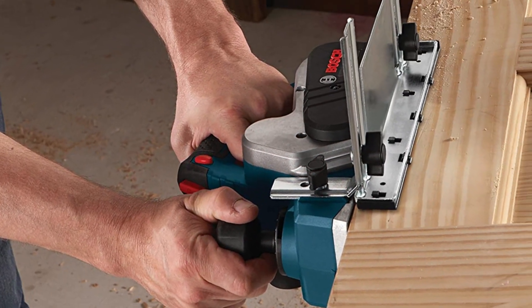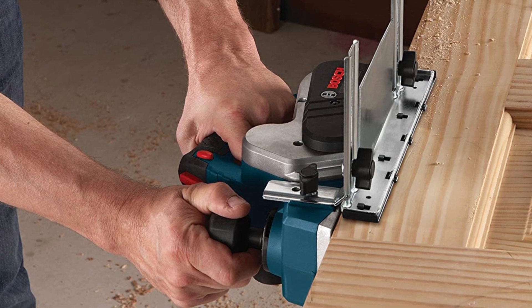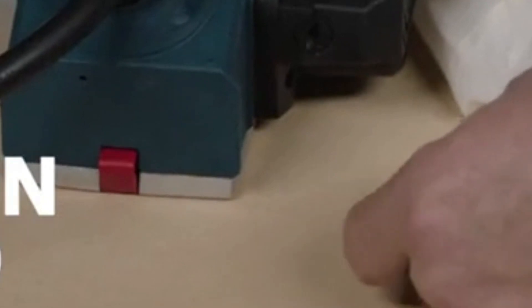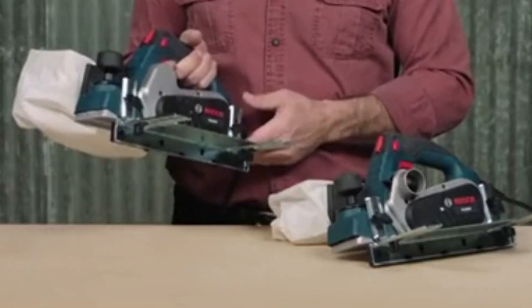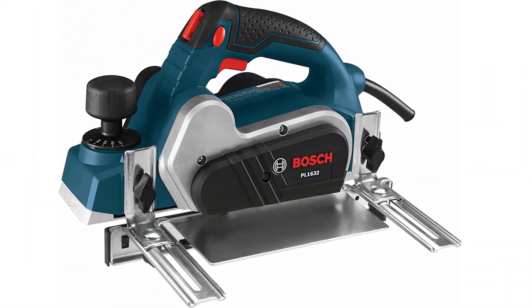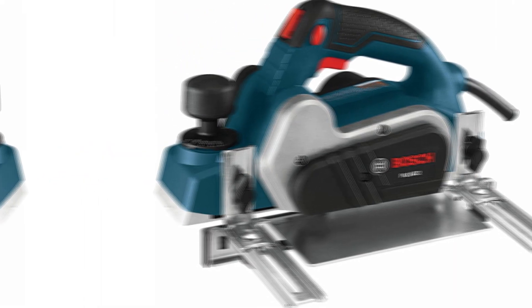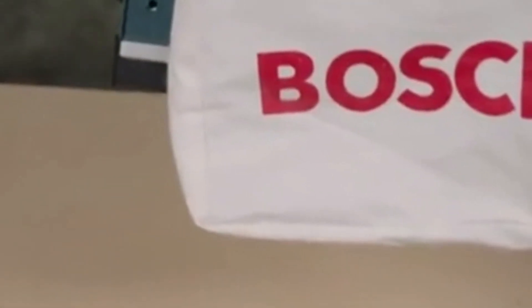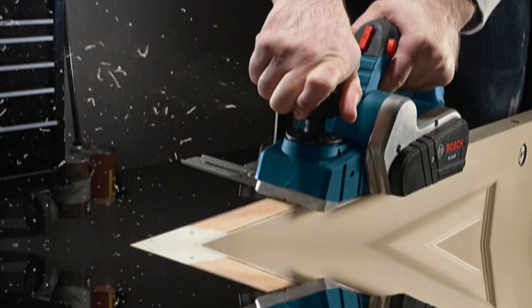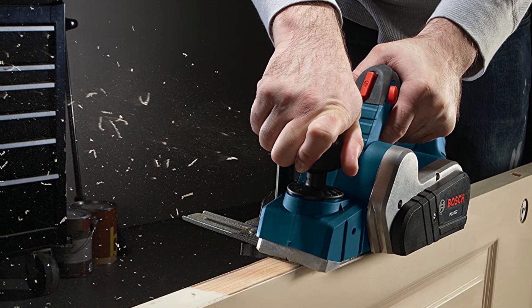As common in most electric hand planers, the Bosch PL1632 features a spring-loaded stand which you can use to elevate the tool when you need to set it down, preventing damage to your material or the cutter head blades. For added safety, it comes with a lock-off button to prevent accidental startup, and also a lock-on which is very useful for prolonged usage. It comes with a dust collection bag which works efficiently to collect dust shavings produced while working.